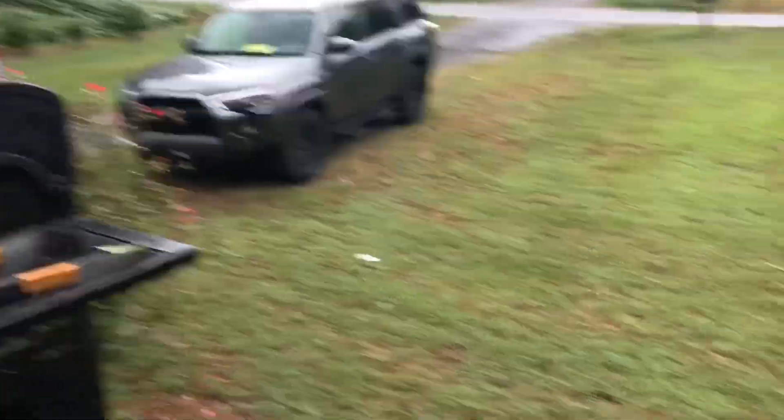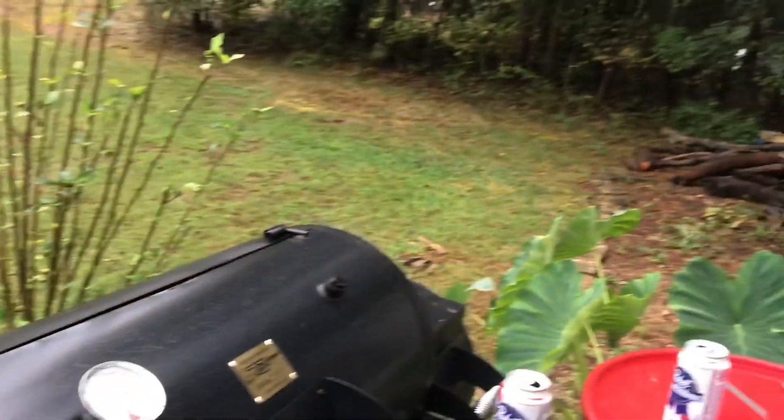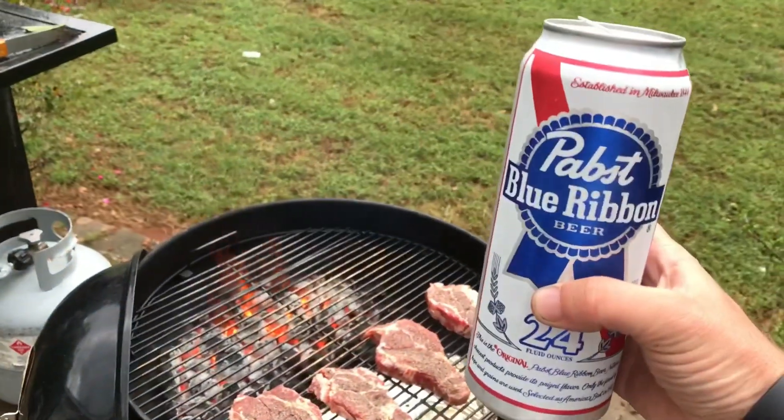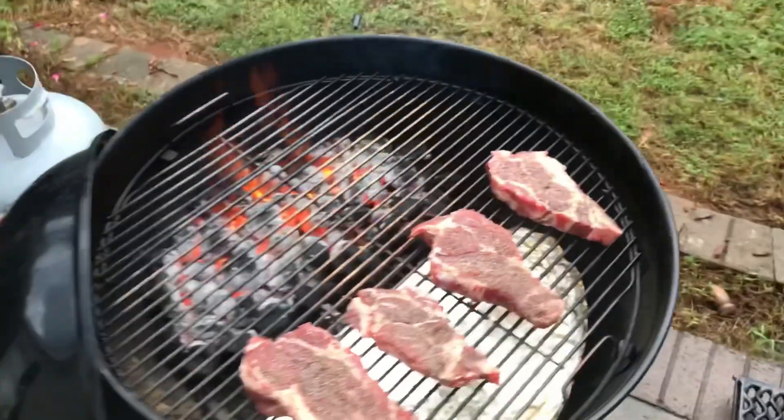But yeah, it is what it is. Reminds me of my army days — they say if it ain't raining, you ain't training. By God, I might not be training, but I'm grilling and drinking, and it's a good day to be alive.